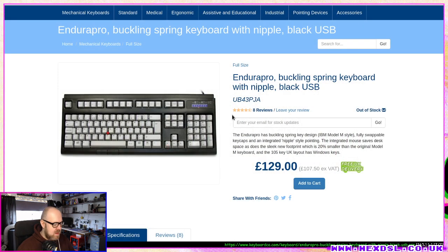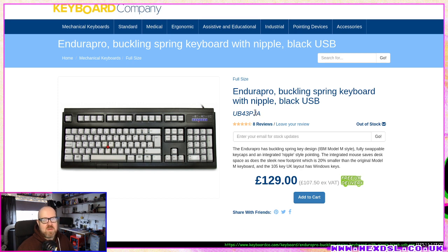The big thing about Unicomp is that in theory they're like the old Model M's — that robust — because they're using the same or very similar equipment. They've modernized it just enough to make it work, because if you buy an old IBM Model M now you'd have to do some rewiring or use a converter, since it uses the old AT connector — not a modern interface.